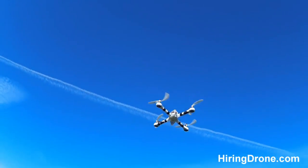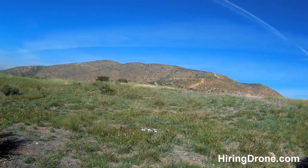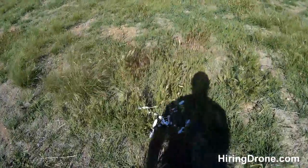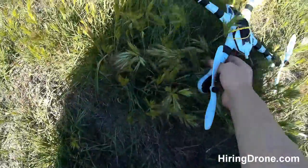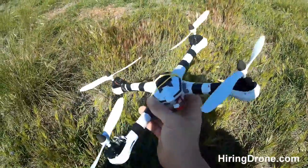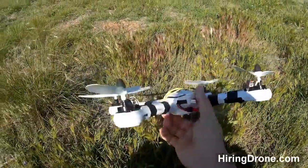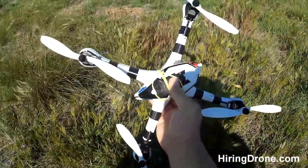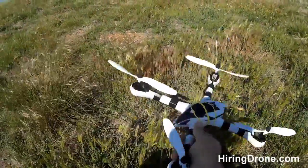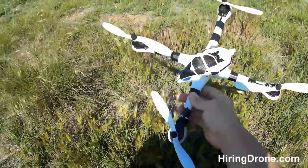We're going to go ahead and bring it in for a landing. We have a helicopter flying overhead. So that's the Tarantula X6. There's a lot of duct tape and electrical tape on mine, I'm missing some motor covers, there's the battery bay mod, and that's where I had the SJ4000 or the Runcam HD attached to the top. If this video helped you out in any way, please leave a like and be sure to subscribe to the channel for more upcoming videos.